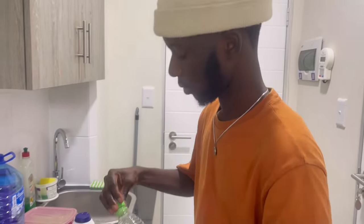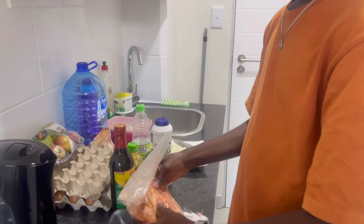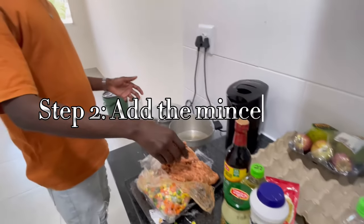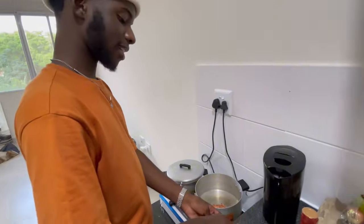Step one done. Now we're going to organize the mince. Going all in with the mince, putting it in slowly. Almost pan it for a second.